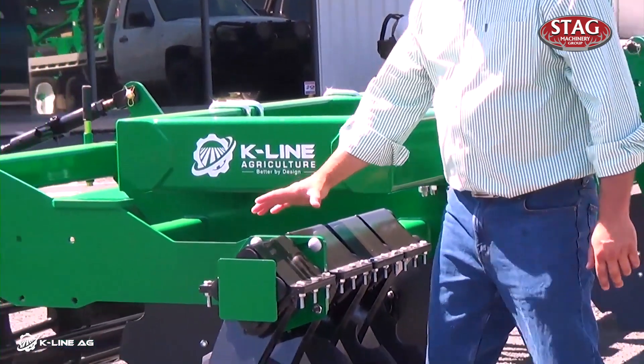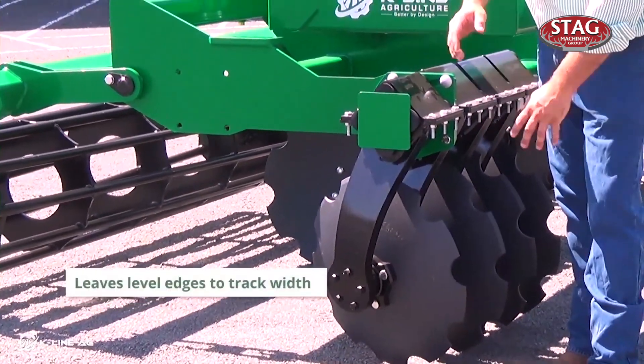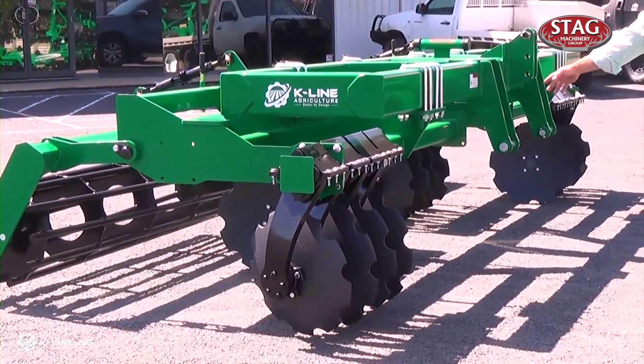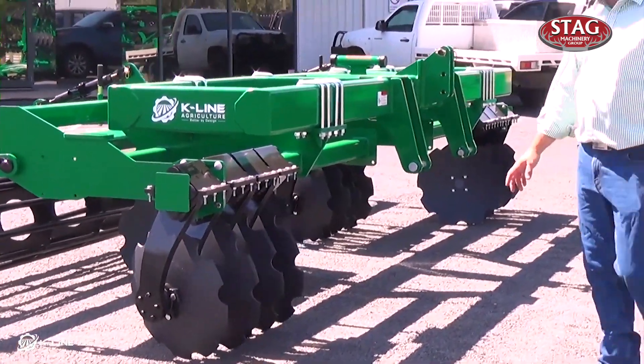You've got an adjustable arm on the end here. It can pivot to feather the edges of your track in and out. You've also got it on the inside as well, so that gives you a nice smooth edge on your track.